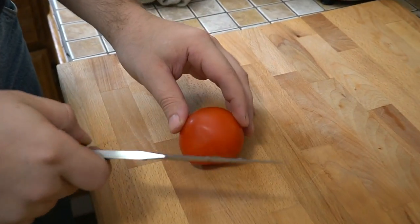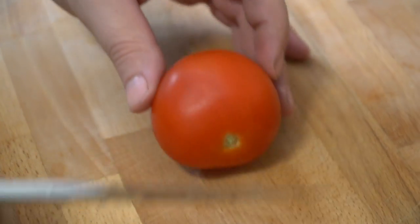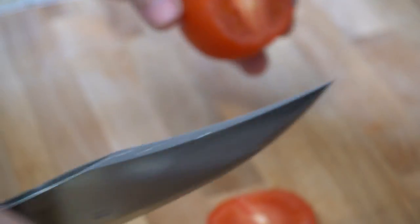We'll cut something — a flat spot for it to sit. Feels pretty good. All right.